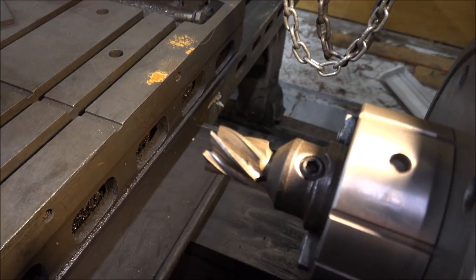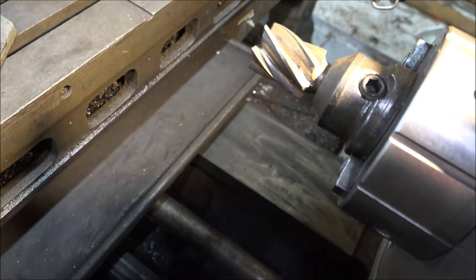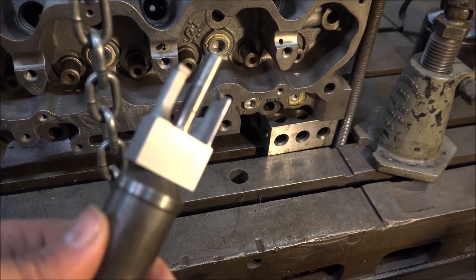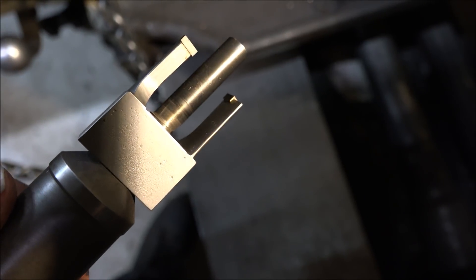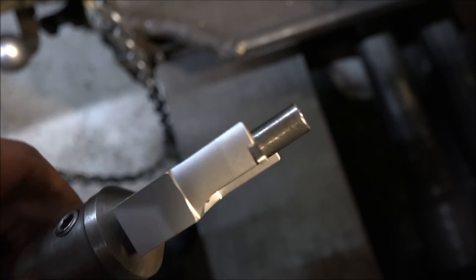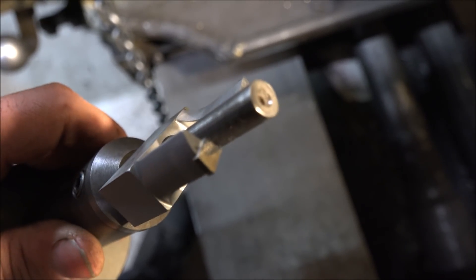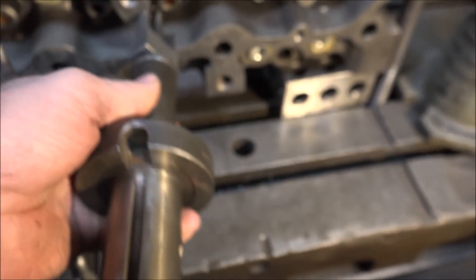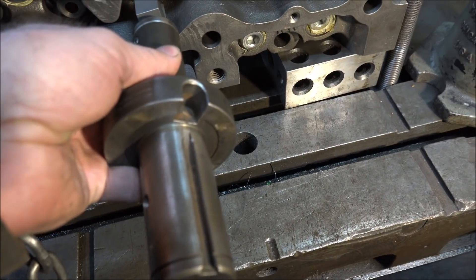I'm going to use that end mill to machine this. There we go — that's the cutter. The pilot guides it in there and I'll machine it down.